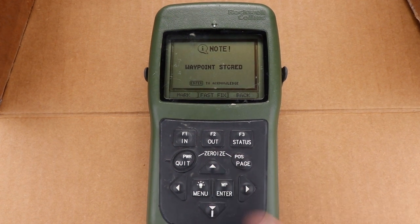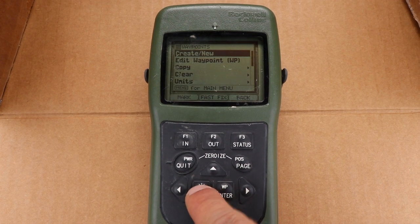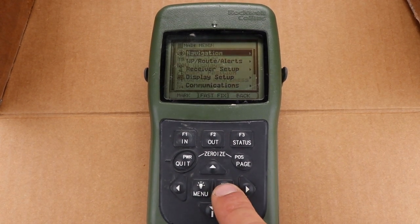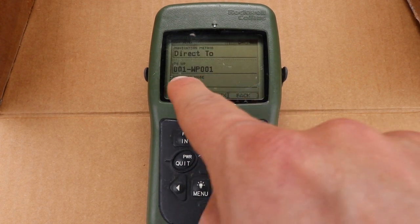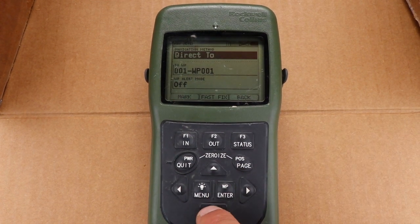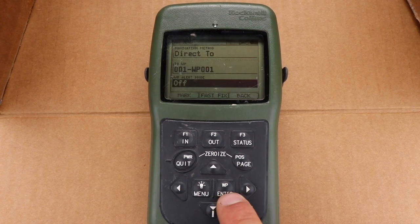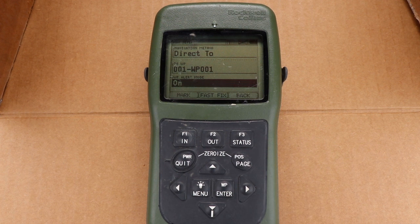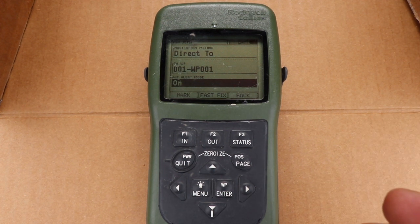We've entered two waypoints. Now let's say we're going to go ahead and navigate to waypoint 001. Go to menu, menu for main menu, navigation, nav setup — we're going to go direct to waypoint 001. We're going to make waypoint alert mode on. So now as I approach this waypoint, it'll give me an alert when I've come upon the waypoint.